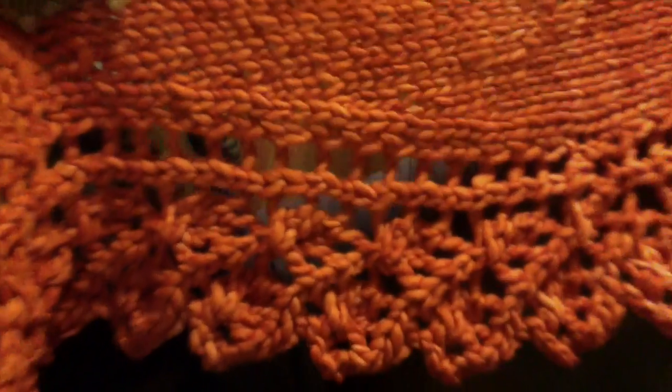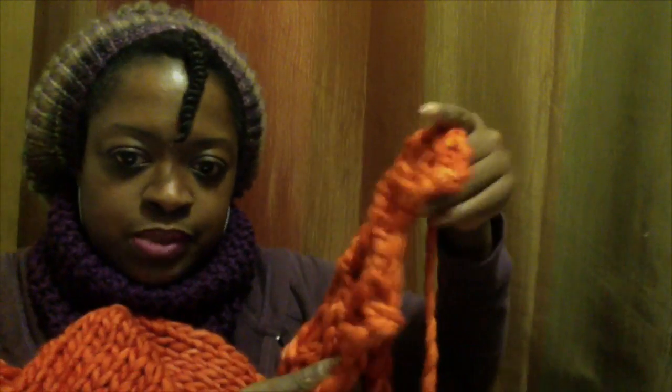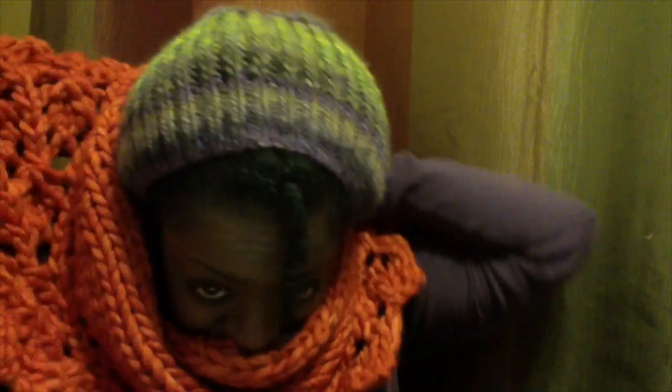Okay, so if I remember correctly, I used a size 19 needle. It's a side-to-side construction. As you can see, I still have my ends in because I'm trying to decide if I want to block it. Actually, I don't think that I need to — I think it looks good just as it is. I'm still on the side, so that's why you still see the string here.